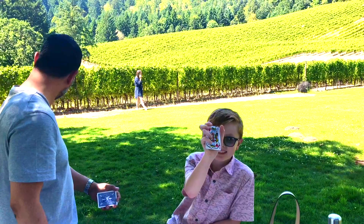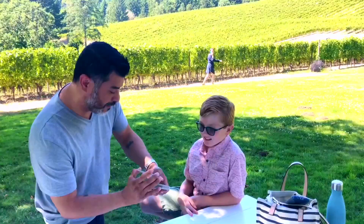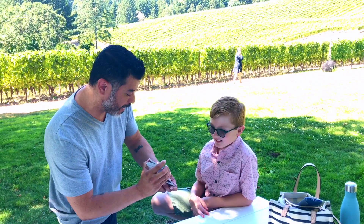Take one out and don't show me, but show the camera so they can see what it is. Got it? So you chose a card. One more time for the camera. I'm going to put it in the middle and I will even shuffle it.